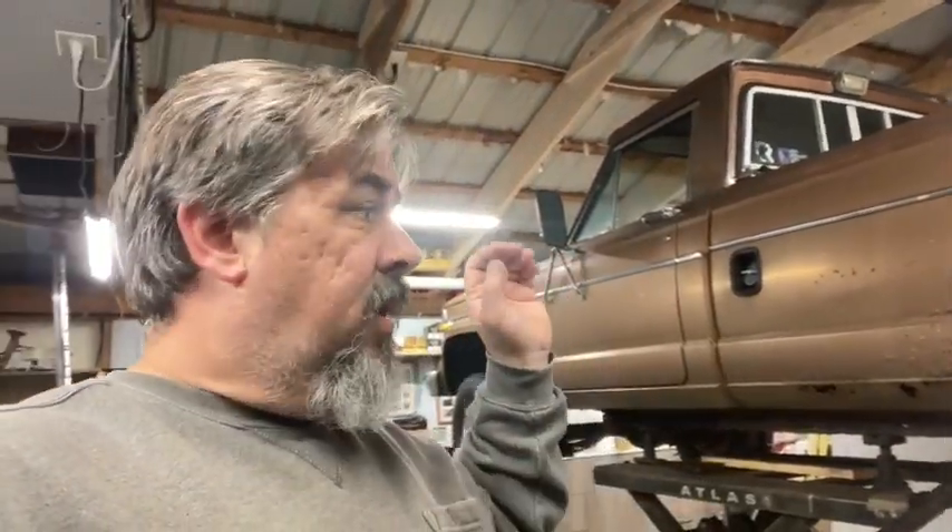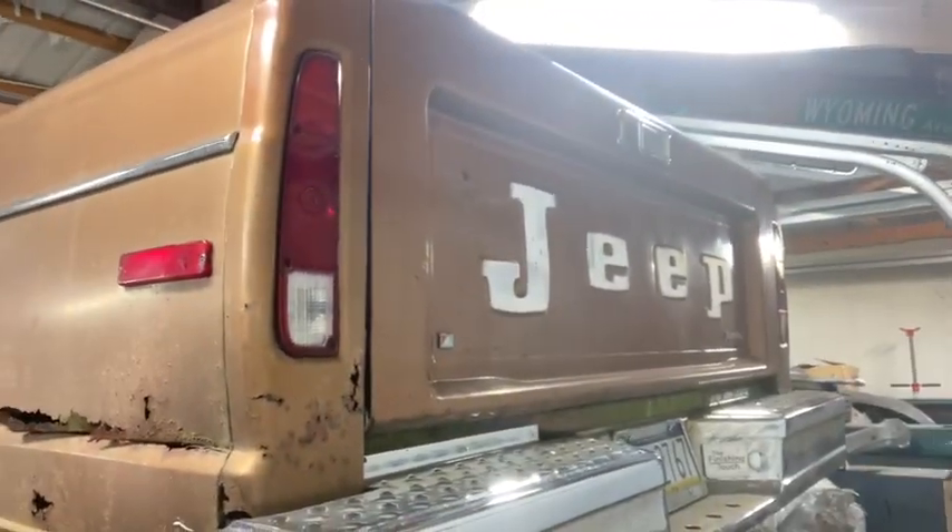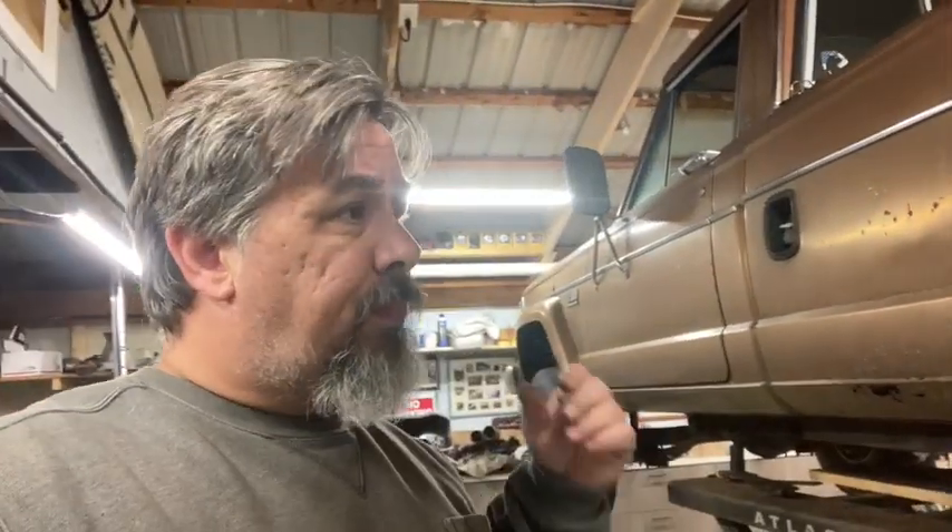Once I start tearing stuff apart I'll do videos on it. We're going to get the parts truck out of there this weekend and get the bed off. I'm not going to throw the other bed away — other than the sides it's solid, and it's got a good tailgate. Tailgates are bringing good money, so I'll actually have two tailgates since the tailgate on this truck is really nice too.